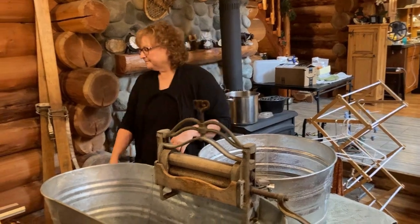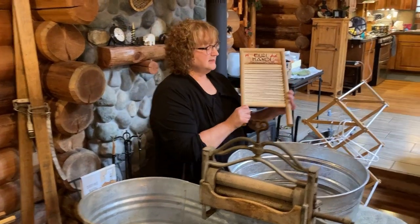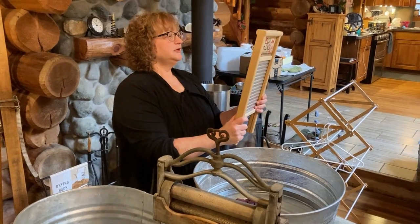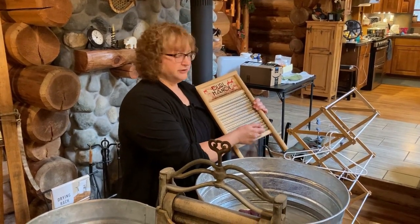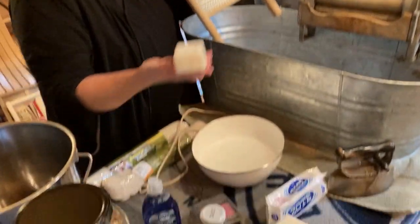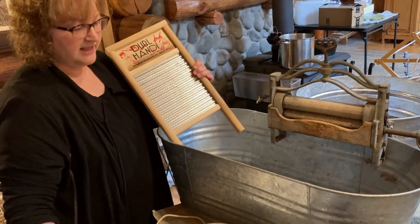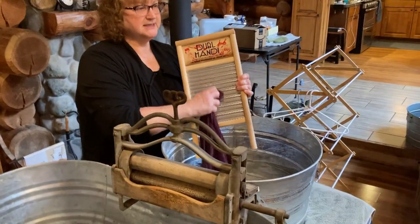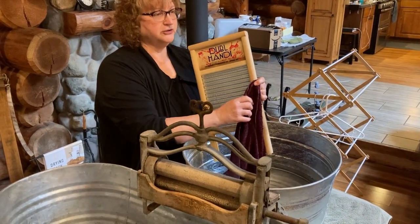I want to talk about hand laundry. This is a laundry board, a scrubbing board, a washboard. You can use this for small items — say you have some socks that are extra dirty. You wet your bar of soap, rub it onto the scrub board, then take your item and scrub the stain or dirty area over the soap. That way you're not trying to get the soap onto the stain directly.